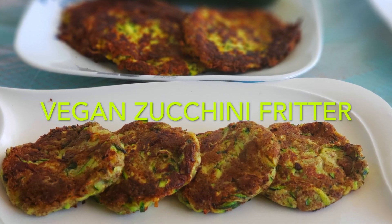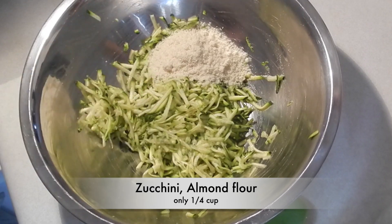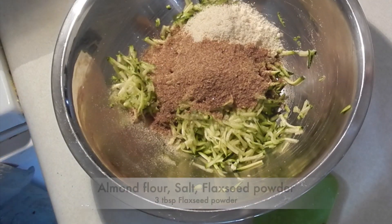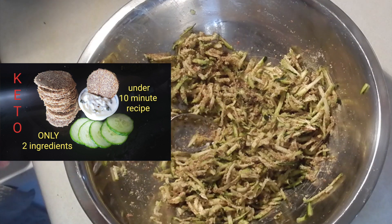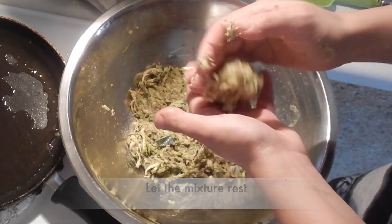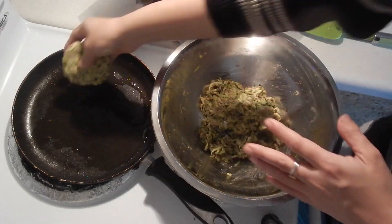With a little difference, we can make vegan zucchini fritters. For that, in a bowl take grated zucchini, add in almond flour, salt to taste, condiments if you prefer, and instead of egg, add flaxseed powder. Mix and let the mixture rest for about 10 minutes so that the zucchini gives out some water and the flaxseed makes a nice dough with all the ingredients.